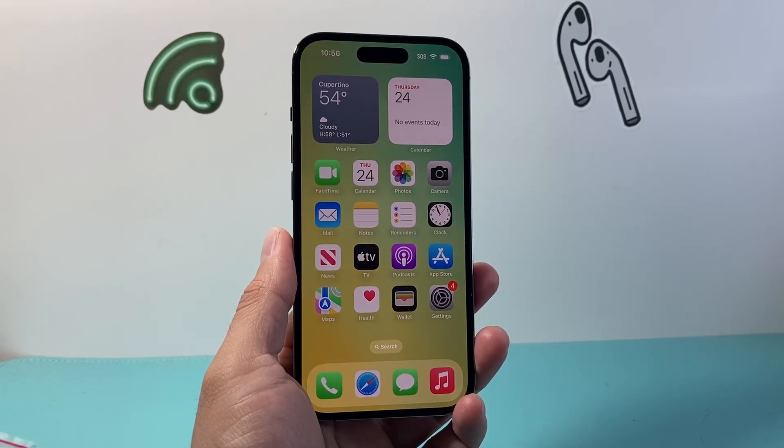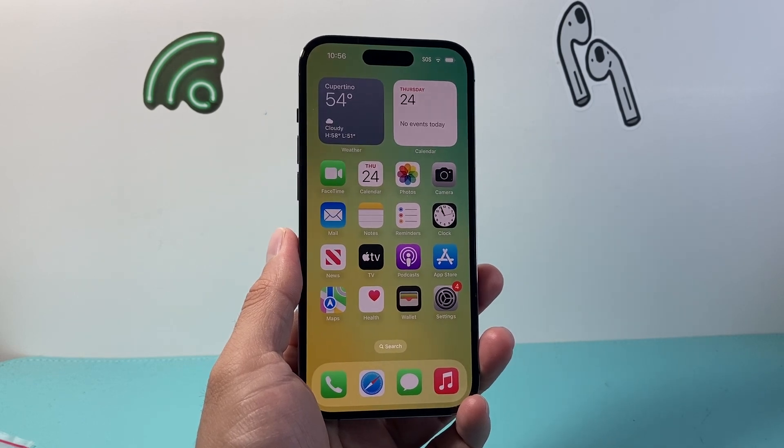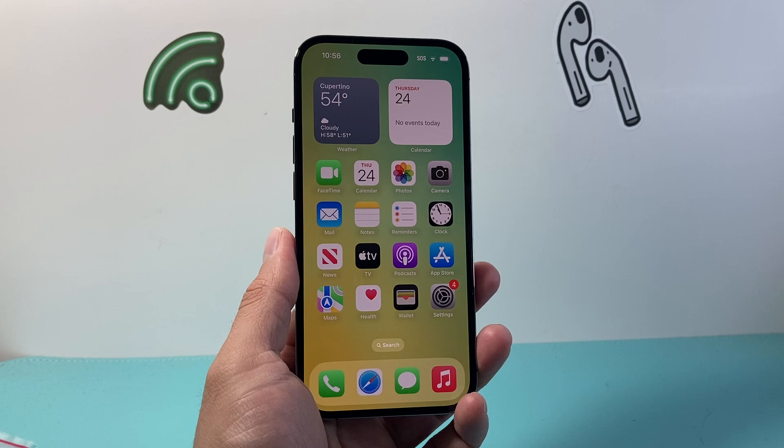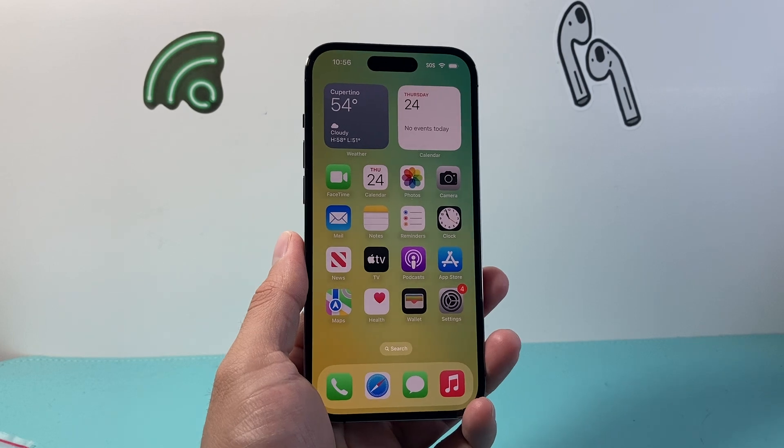Hey everyone, Technomancher here with a video for you guys. In today's video, I'm going to show you how to screenshot on your iPhone 14 Pro on the latest version. You can use this method on any of the newer iPhones as well. We're going to show you in a few different ways. So let's get started.